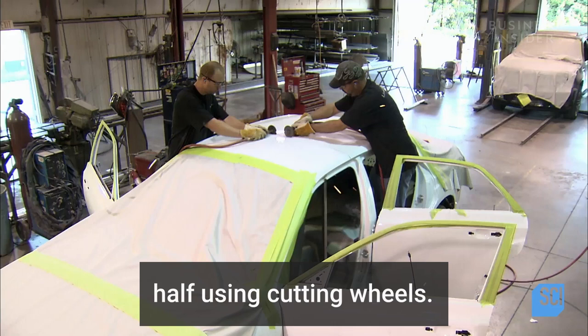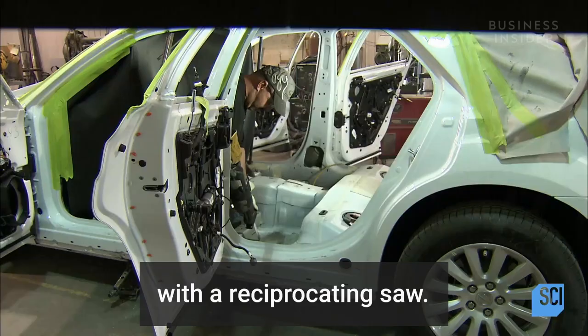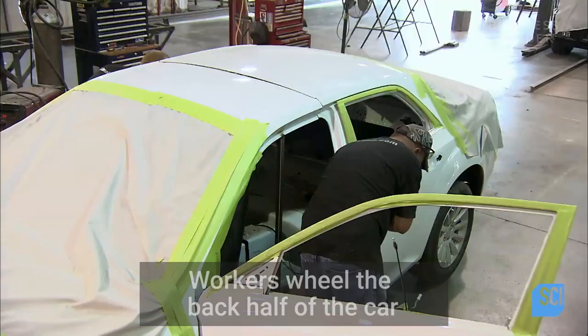Workers cut an ordinary sized car in half using cutting wheels. Before cutting begins, the inside of the car is stripped away, along with other components such as the gas tank and drive shaft. Workers cut away the inner support structure and cut across the floor of the car with a reciprocating saw. The car is now completely cut in half.